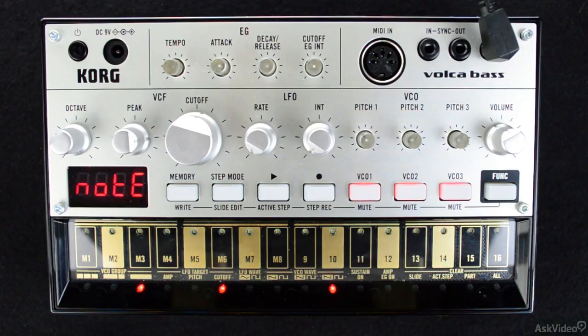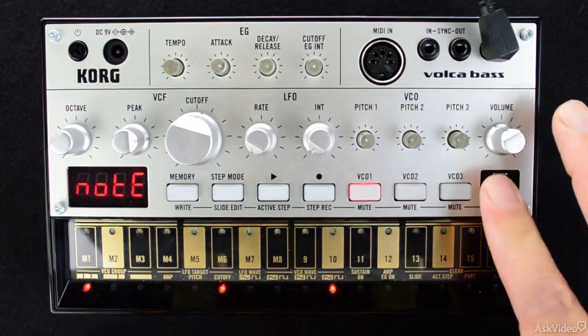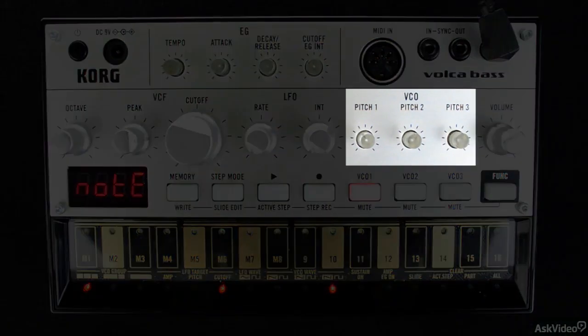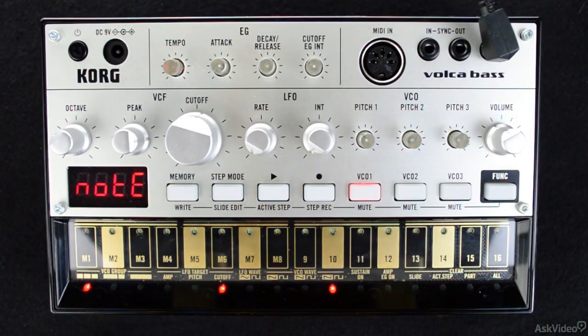As we saw in the last tutorial, VolcaBase is capable of generating multiple patterns at once through the use of the very flexible voltage controlled oscillator section. You'll notice three knobs within the VCO section, each labeled pitch. These knobs control the pitches for oscillators one through three.